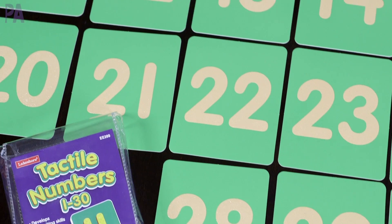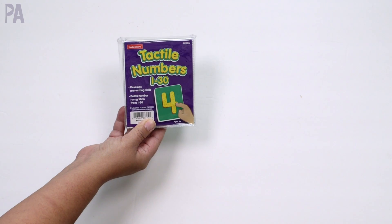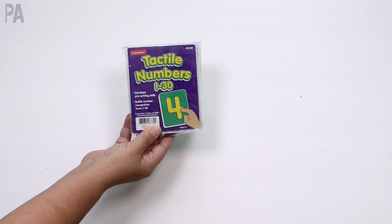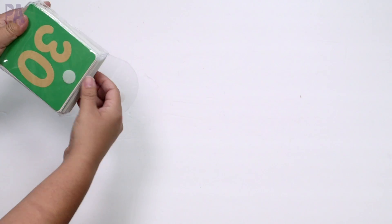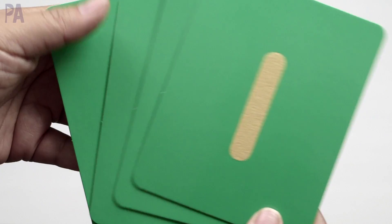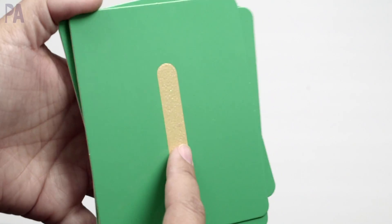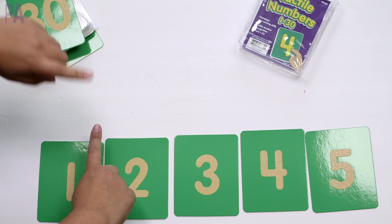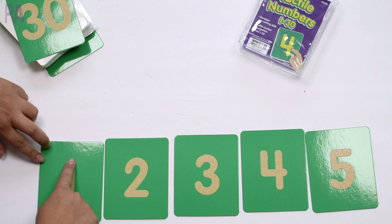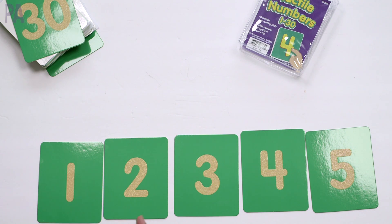Next up, I have for you the Tactile Numbers one through 30, and this one is probably one of the Purple Alphabet favorites. We have tactile numbers — it's numbers 1 to 30, for ages 3 and up. You can use these for pre-writing skills, number recognition, placing numbers in the correct order, and so much more. They're cards with a rough, sandpaper-like textured edge, and there's one card for each number.